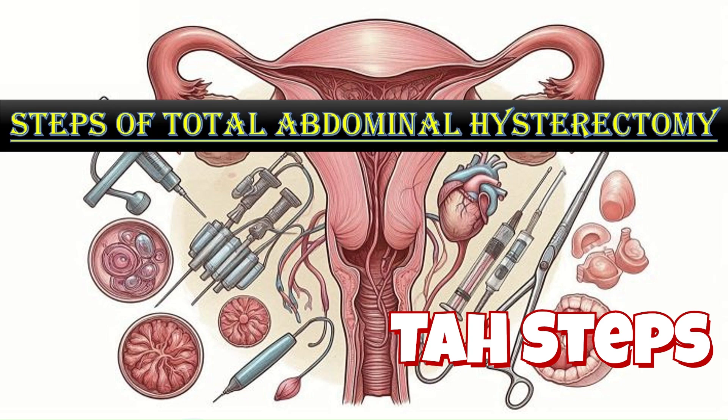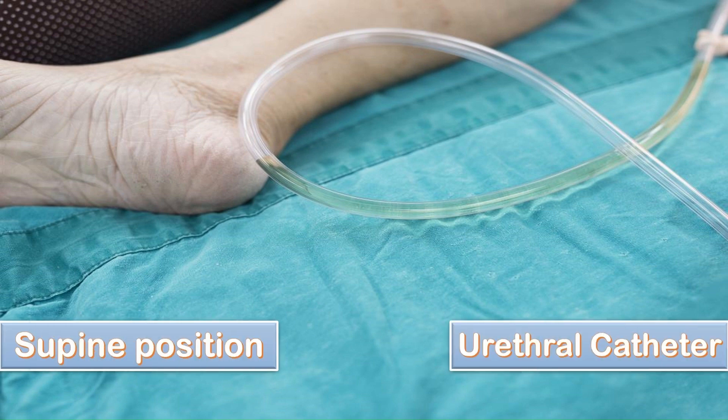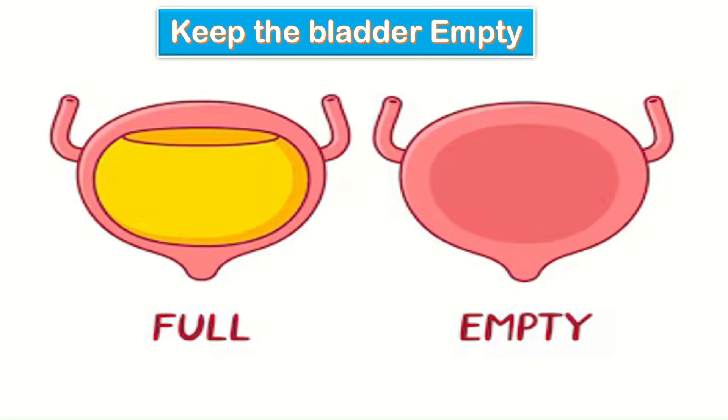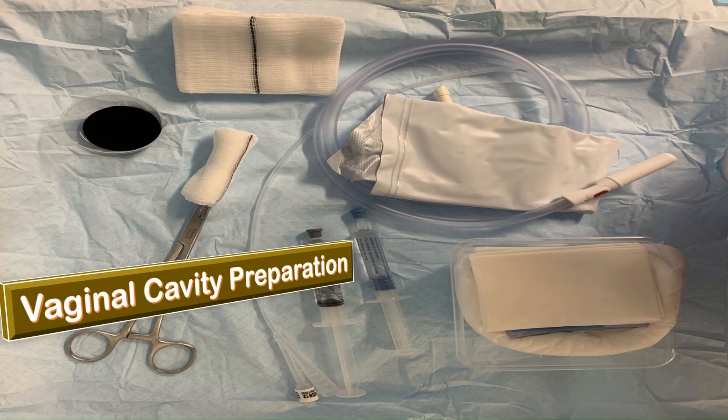Steps of total abdominal hysterectomy. The patient is laid in supine position and a urethral catheter is inserted for continuous bladder drainage. Keeping the bladder empty is very important for safe operation. The vaginal cavity is prepared with povidone iodine before starting surgery.